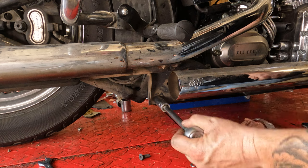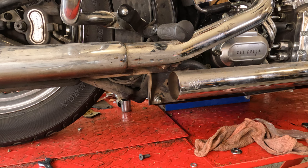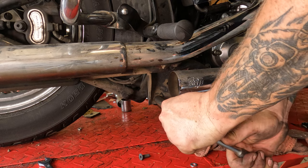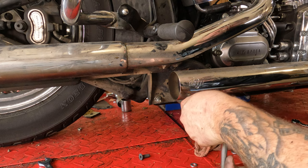First we are going to remove the bracket that holds the muffler, crossover, and head pipes in place. This is right behind the transmission and right below the passenger pegs. Use a 9/16 wrench — those fasteners are tight.